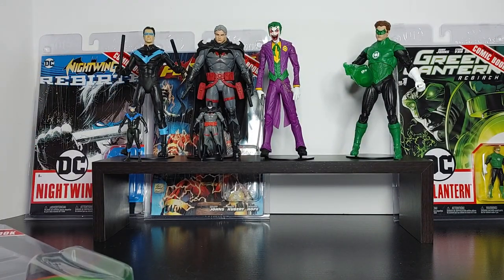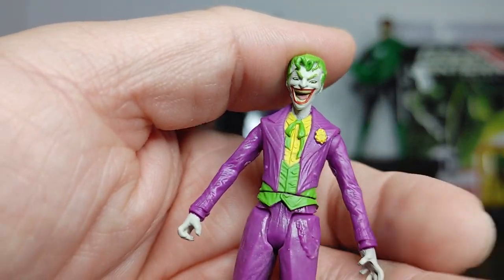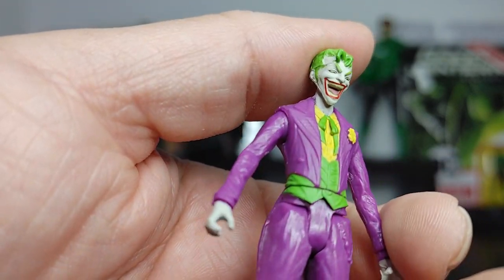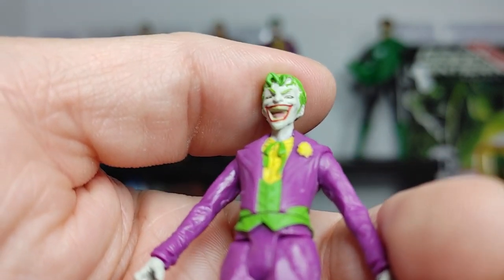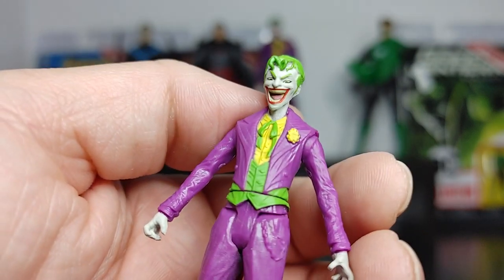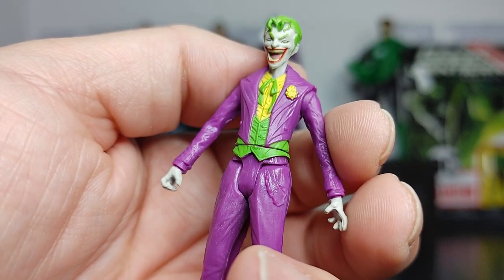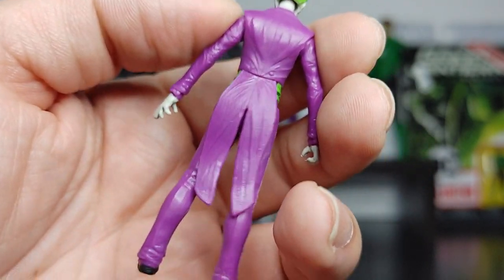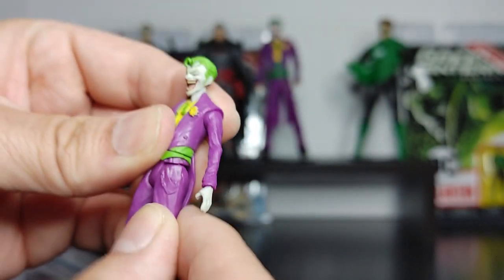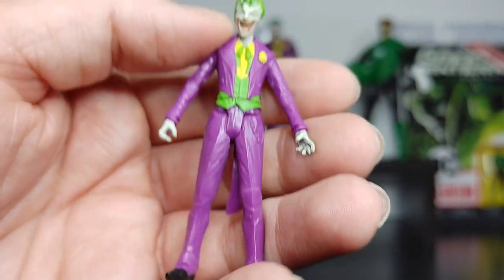Let's take a look at the Joker figure, which I think is going to be probably my favorite one. Look at the head sculpture — it looks cool. The eyes look kind of weird, they're kind of down, which looks a little strange. But the little detail on there — just look at the detail on the mouth, the tongue, the paint, the sculpture. And just look at his jacket — all that little detail on the jacket and his little chain right there. You can't hate on it too much. It's such a small figure. The leg articulation is similar to the other ones.